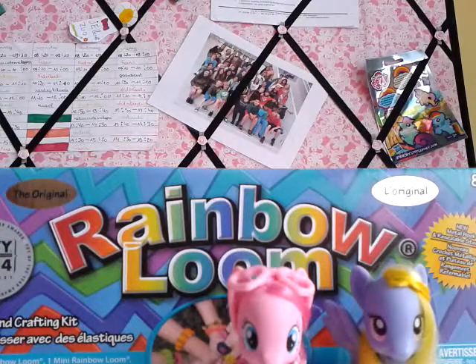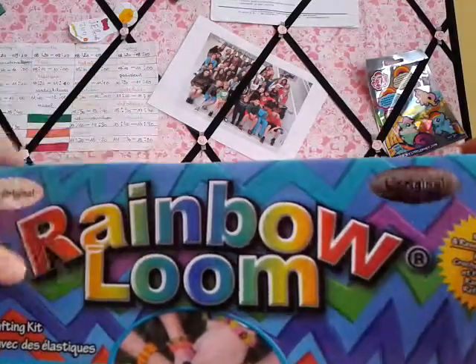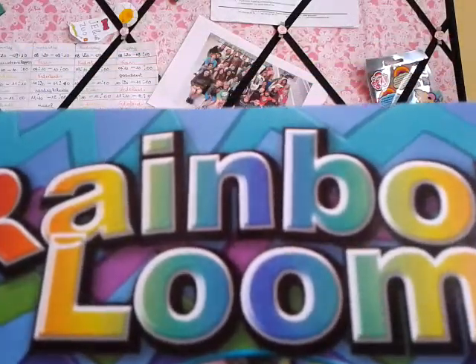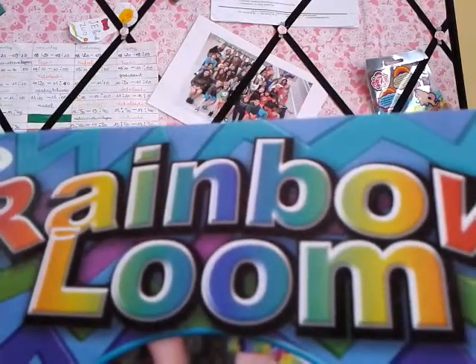Let's go over the actual review. I'm going to put these ponies aside. Let's look at the box first. It says "the original" — and in French, "L'original." Here it says "new metal hook and reusable storage."